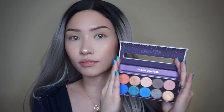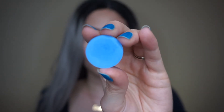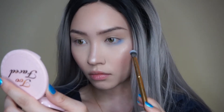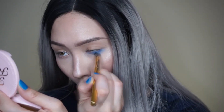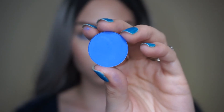First I am applying some ELF lip plumper. Next I'm going into my ColourPop palette, and I'm going to use this blue shade called Lost and Found. I'm going to use my Morphe Brushes Y18 brush from the Gilded Collection.